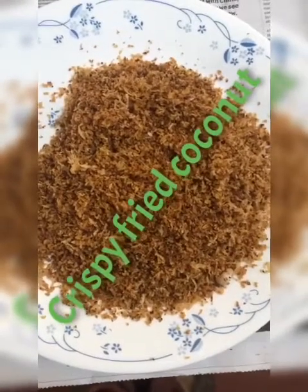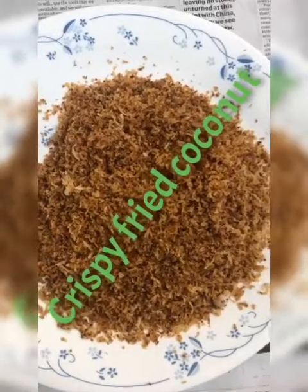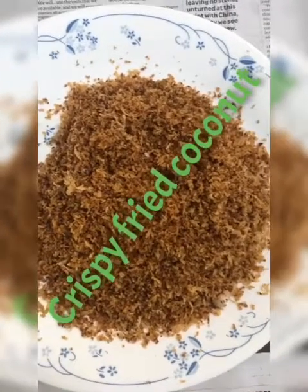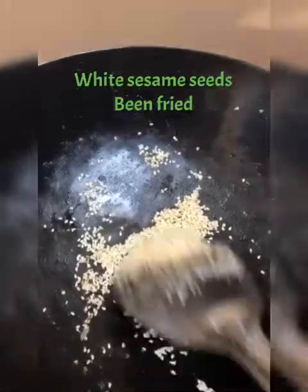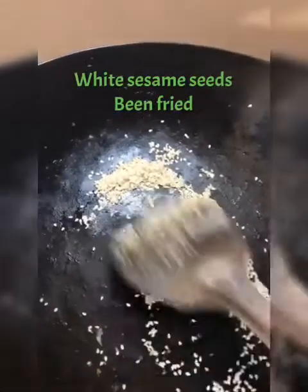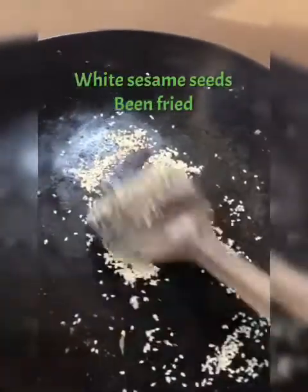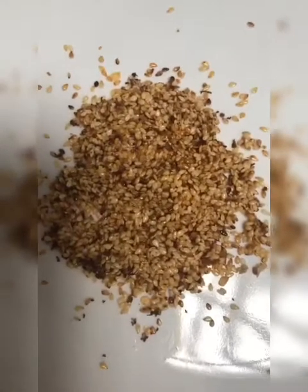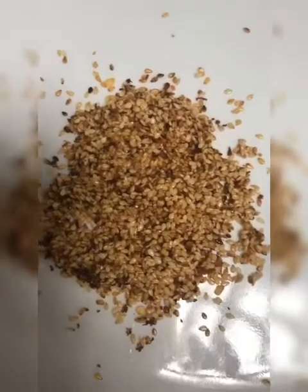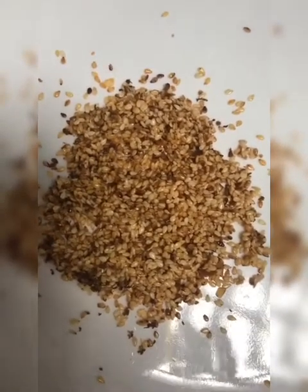This is the fried coconut — it's crispy so we can pound it. We are now frying the white sesame, fry until it's a bit brown. This is the fried sesame.